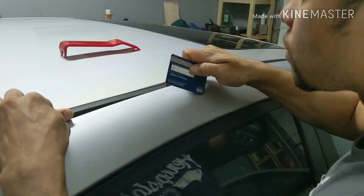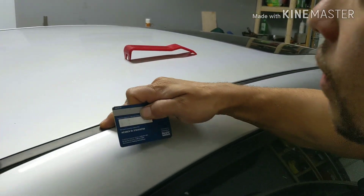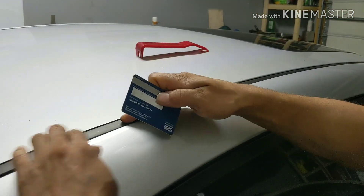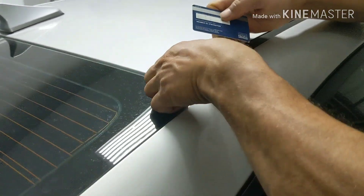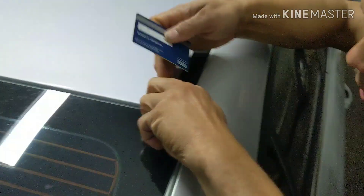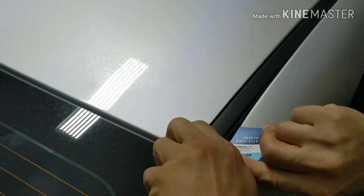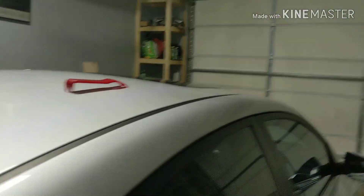That way you know it's in. Then line this one up too. One more right here — line it up. There you have it. Make sure this one is hanging up. We're gonna go back a little bit. So there you have it — took it off, put it back on.